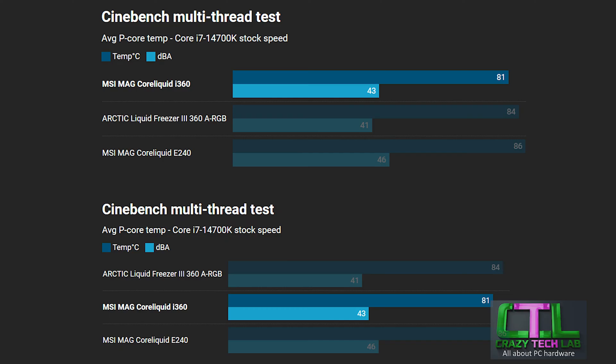The MSI MAG Core Liquid i360 sits at the top of the cooling graph, actually beating the Arctic Liquid Freezer III 360 by three degrees — a great result. It should be noted that the Arctic cooler was a little quieter, with fans spinning a bit slower and producing slightly less noise. Both had similar pump noise levels with no real whine on either the MSI or the Arctic. The MSI MAG Core Liquid i240 sits at the bottom of the graph — a decent 240mm cooler, but struggling to keep up with the 360mm options due to its much smaller radiator and running warm toward the end of the stress test.